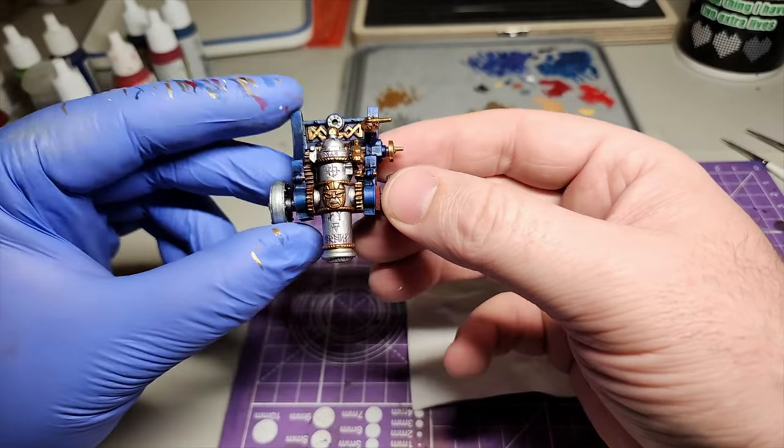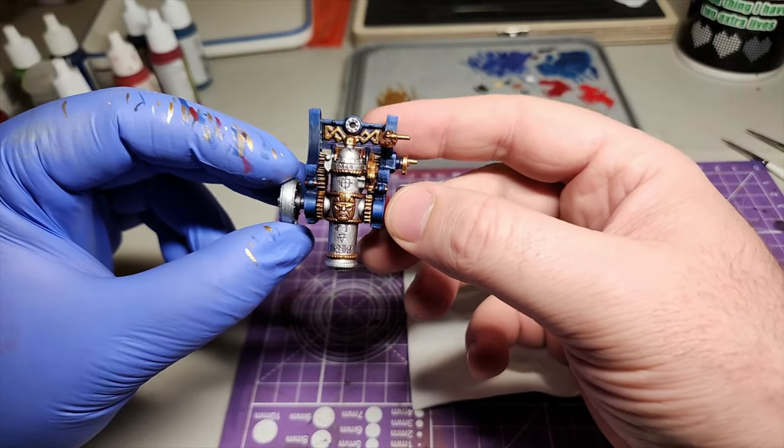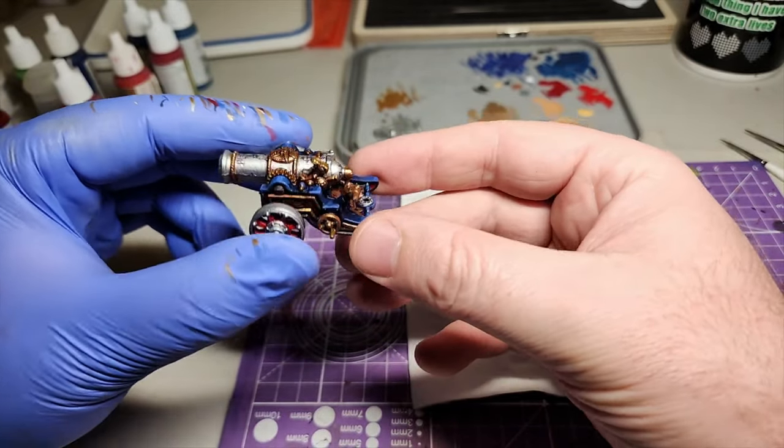G'day painters! Welcome back to Bellamar's Miniatures. In today's video, it's back to the old world to paint a cannon for my dwarf army. Let's get to painting!